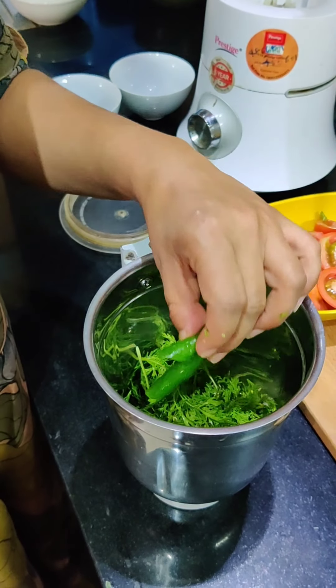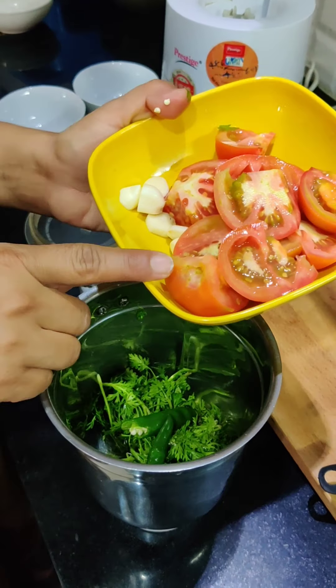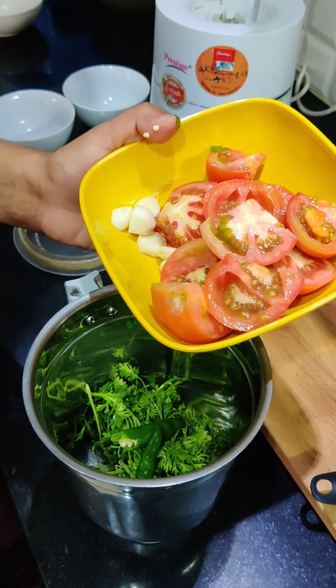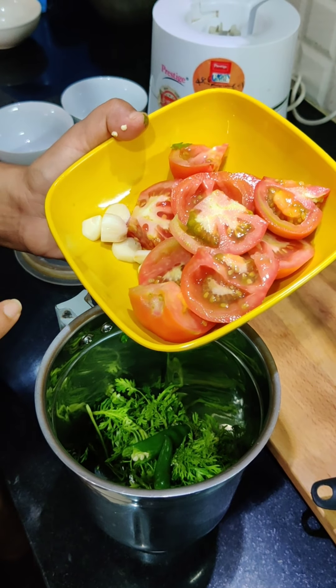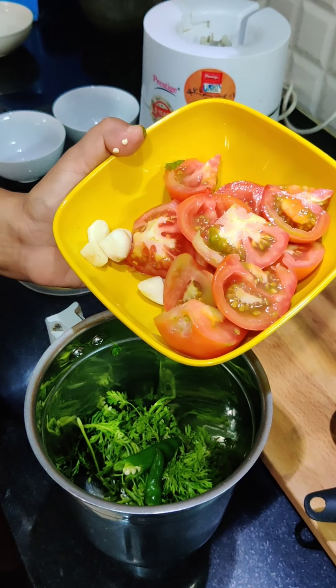It is very spicy. If you want it less spicy, you can adjust. I have three desi tomatoes — they are very sour. I normally use them for chutney because of that sourness. I have two garlic pieces as well.